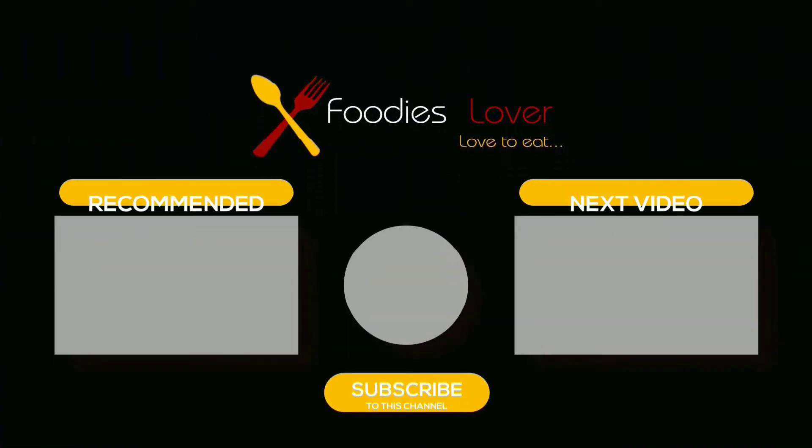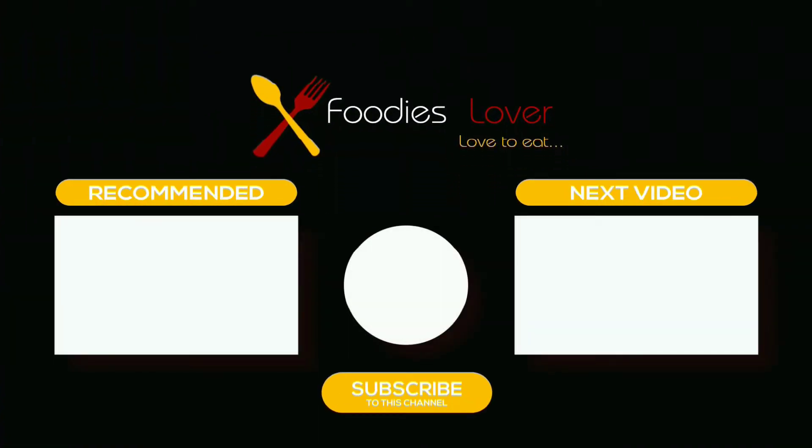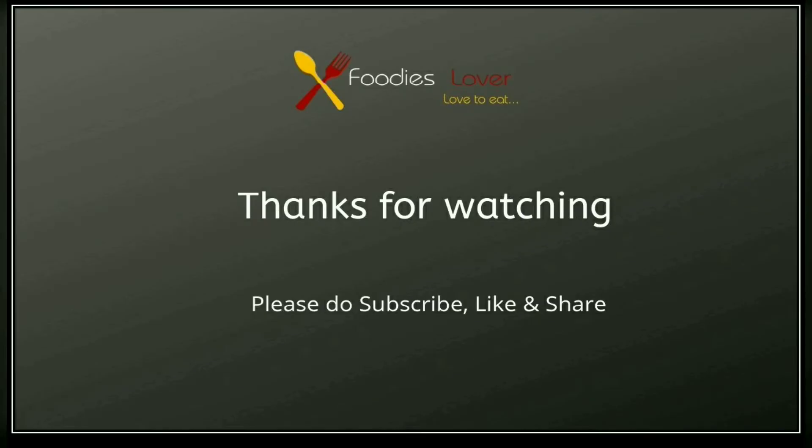If you like this video, please like, share and subscribe. Click the bell icon so that you can get new videos. Thanks for watching, stay tuned.